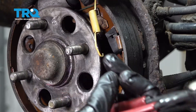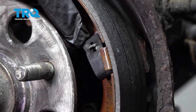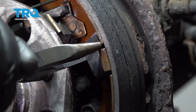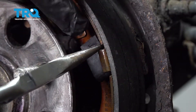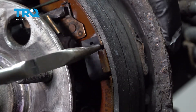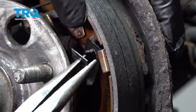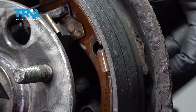Remember the orientation of the spring. Now remove the brake shoe retaining tabs. There's a post that goes through the front and back side and is locked in place. Push in, rotate, release, and pull the pin through the back side of the backing plate.